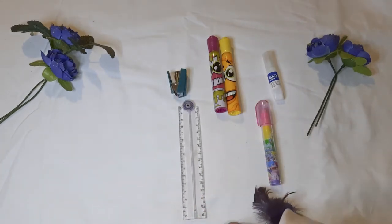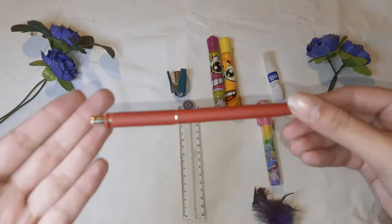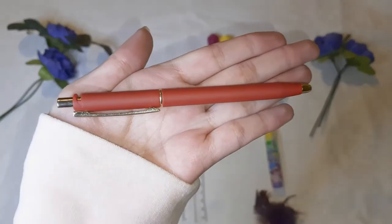Now the next thing is a normal-looking pen. I use this for doing my daily writing and everything. It's from the company Renal, as you can see.